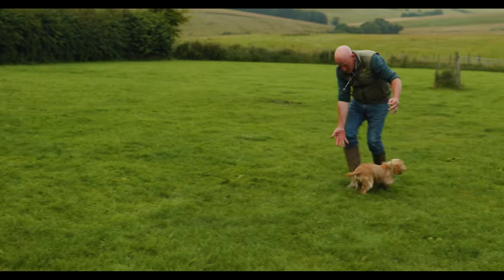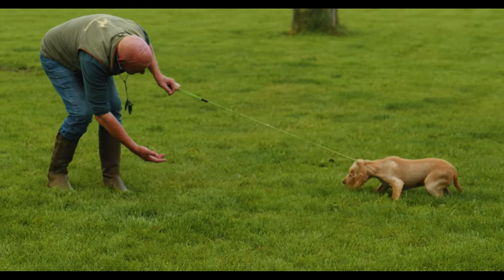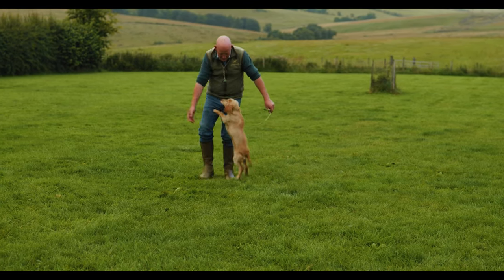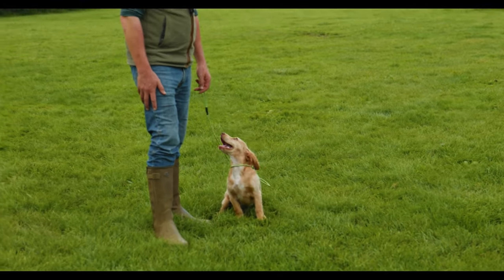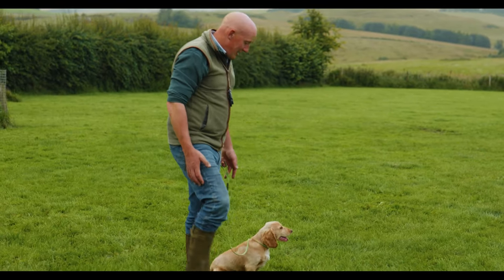I'm just using my body language, just right down low. Waffle. A little bit of pressure on the lead. Come on. Good boy. Just trying to show him that being next to me is the place to be. And he's just really starting to relax and realize that he doesn't need to fly off the handle and disappear off into the distance — he can just hang around with me.